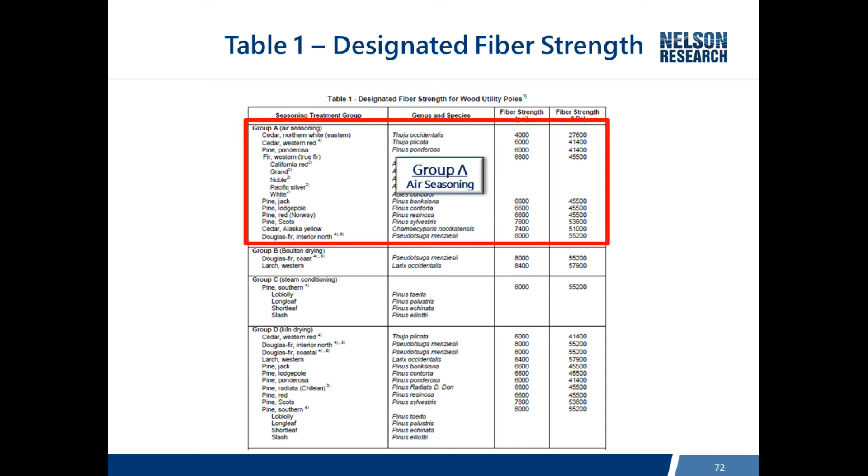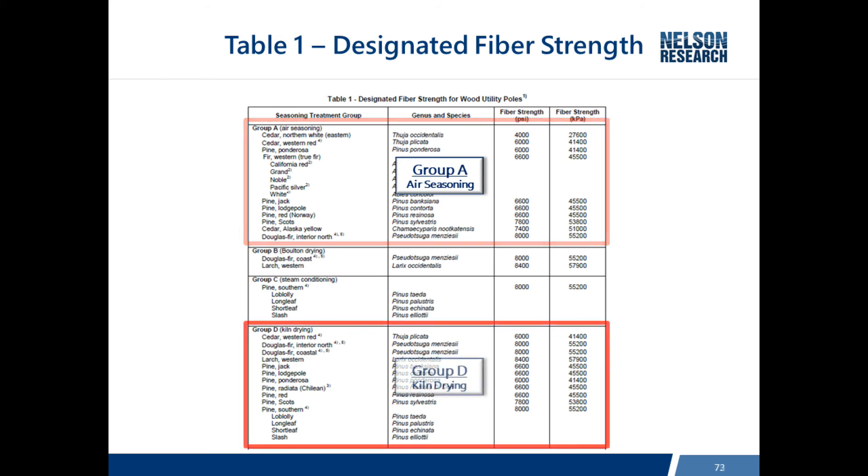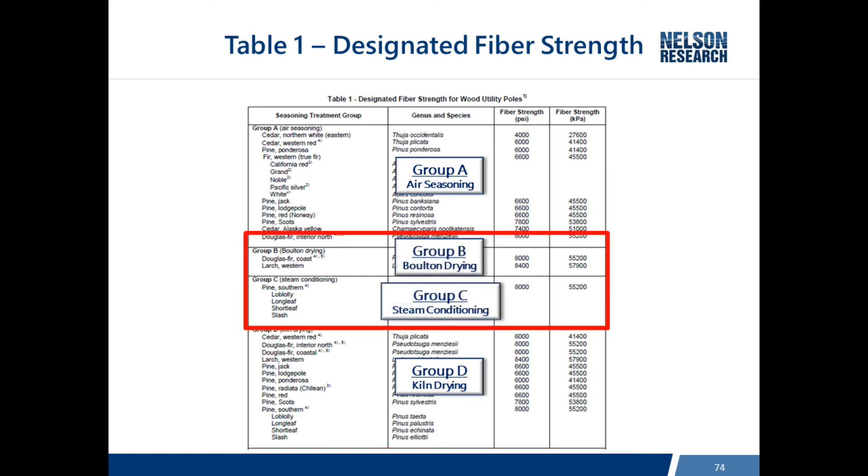Group A, air seasoning, is just what it says - it dries in the air, whereas kiln drying speeds up the process. The two in the middle, B and C, are processes that are used to heat up the pole and then withdraw the moisture from it. The main intention of all of these is to dry the pole.